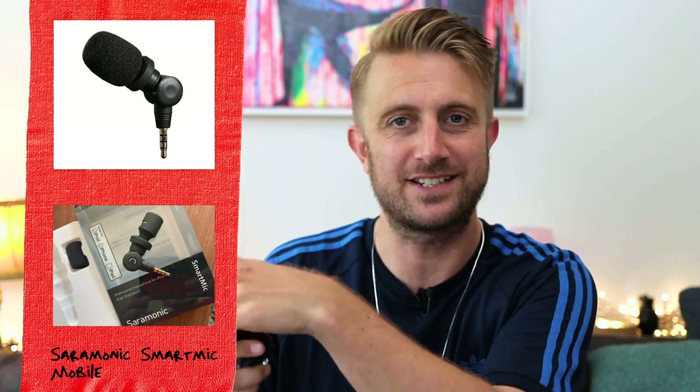So I tried another one that's even smaller — the Ceremonic Smart Mic Mobile. It's about 30 euros and you can actually bend it in any direction, so you can position it however you're vlogging. Pretty much perfect, except it sounded like this: no sound. It's the same problem — it's a smartphone plug and it doesn't work on the G7X.